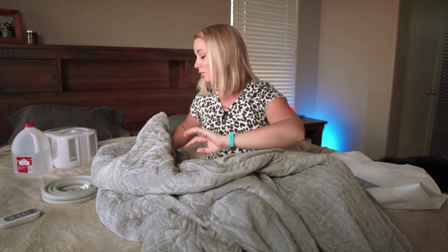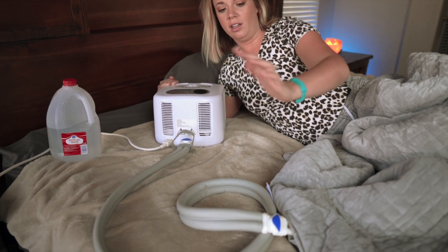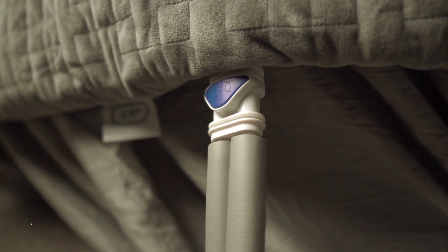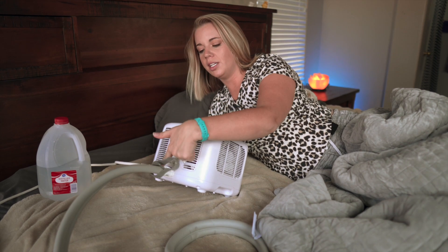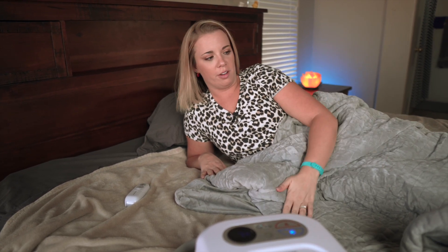This is a single-person unit, so this is not like a whole king-size comforter situation. We've got our ChiliPad unit here and it's just the same hose attachment — you hook it from the blanket to the unit. You plug it into the port in the back and then fill with distilled water. Set up on this was super easy; it took us no more than five minutes.